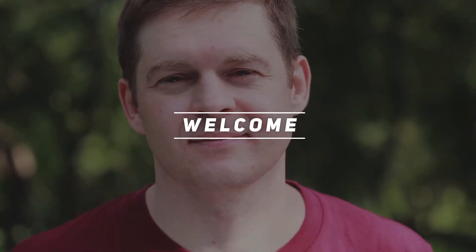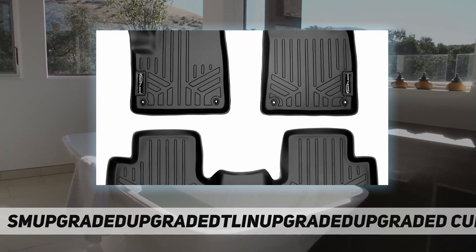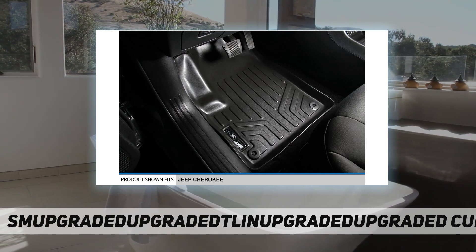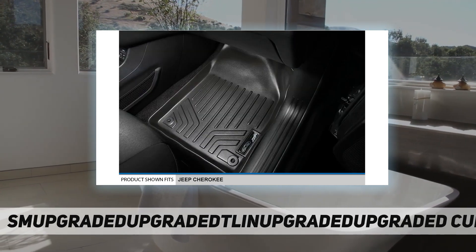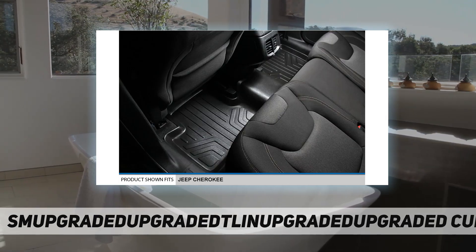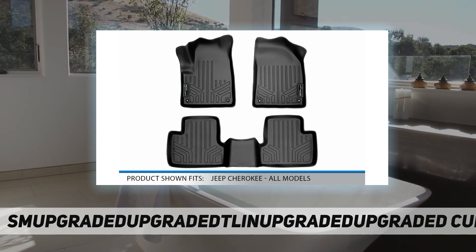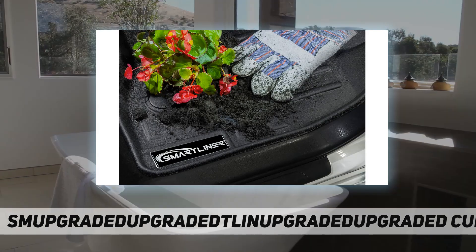Hey, welcome back to my channel. Smartliner custom fit floor mats — Smartliner floor mats are manufactured with low-density polyethylene materials, so they leave no floor in your vehicle unprotected. With the help of their raised lip and molded outer edge, these floor mats lock in all the dirt and liquid spills you can throw at it. The raised lip prevents anything from reaching the carpet of your vehicle, protecting it from messy accidents.